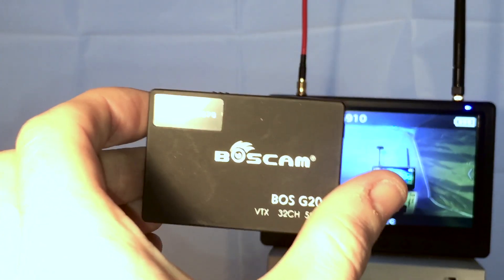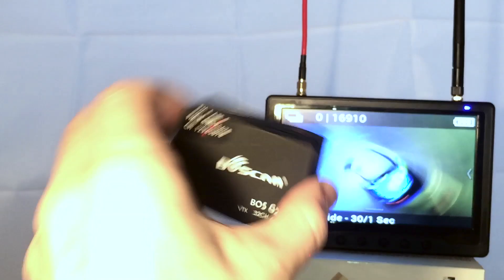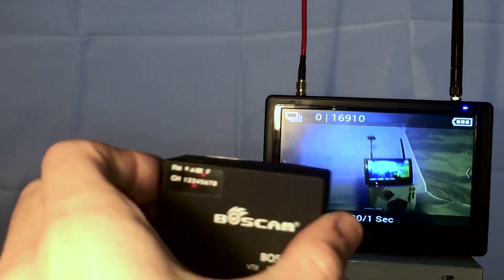It won't work with a gimbal specifically designed for a drone, and the range is stated to be about 500 metres, so not that good for flying. Even so, I think it's a great little thing and totally worth picking up.